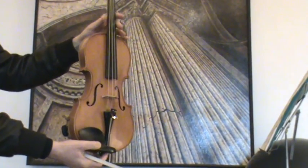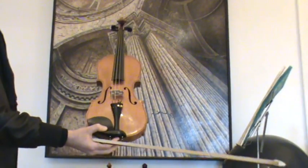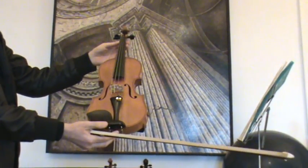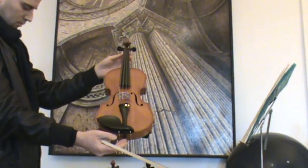In our workshop, the violin received a new setup with new ebony pegs, new ebony tailpiece, new ebony chin rest, as well as a new bridge, new sound post, and new strings.